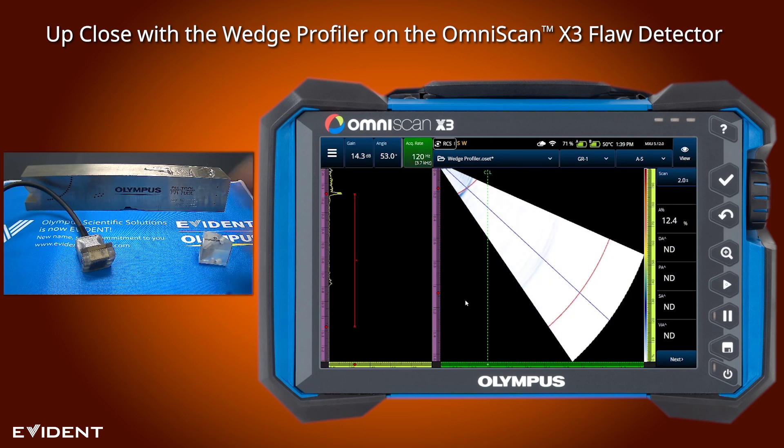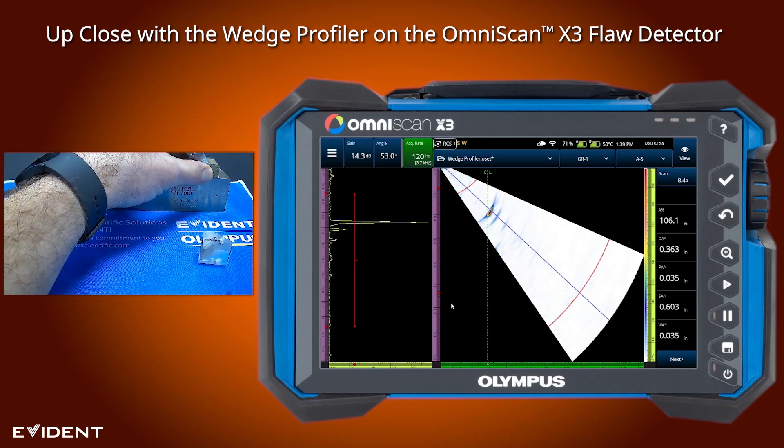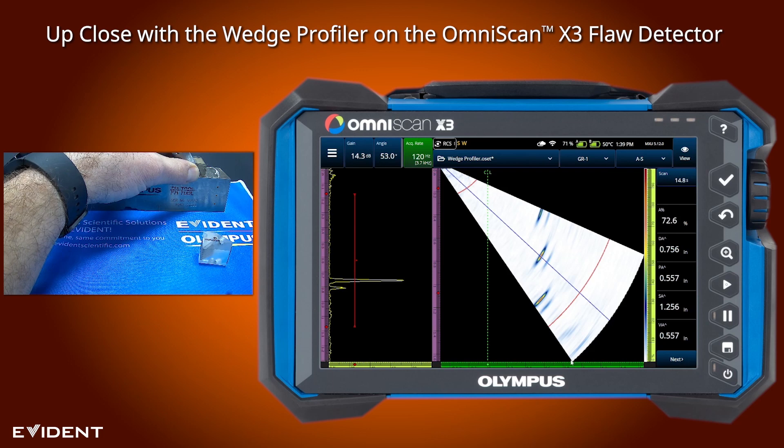Now when we go back to the block I should see a more appropriate depth measurement for that third hole. There's our first hole, pulling back to our second hole, and there we are at 750, which it should be.